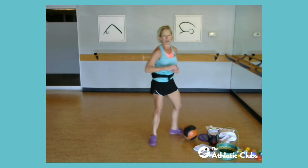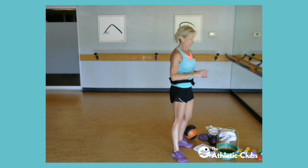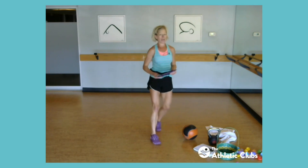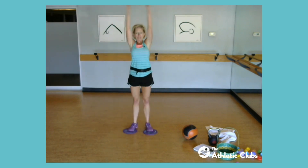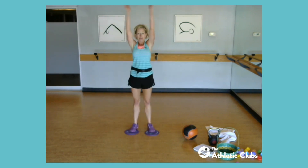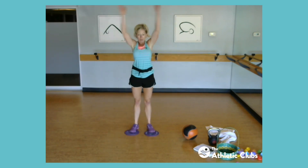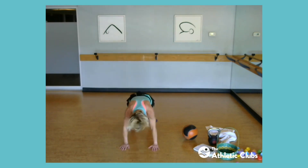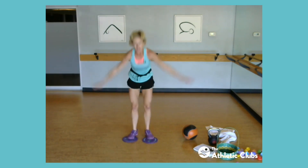All right, last two. Disc burpees! All right, always burpees, always burpees. So paper plates or your disc or just your body — here we go. Down, back, up, give me a clap overhead. Let's go, four more, two more, two more. We got one more egg to go.